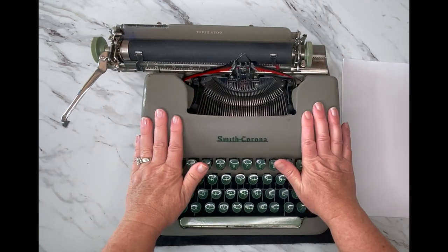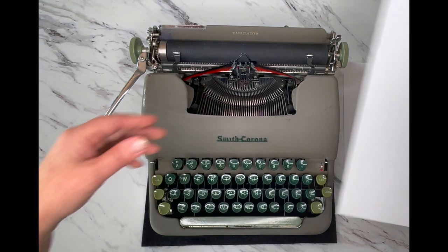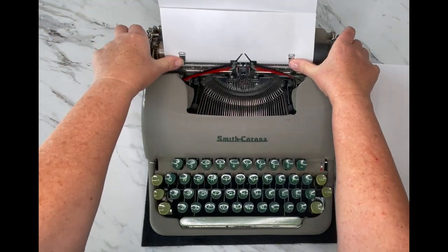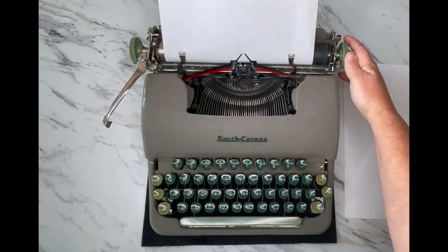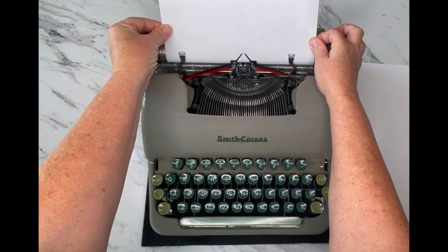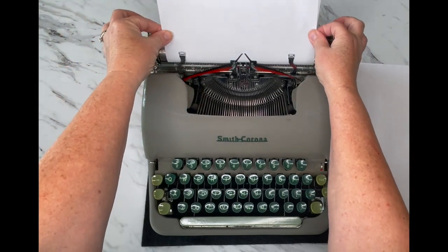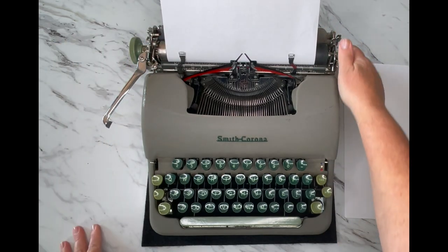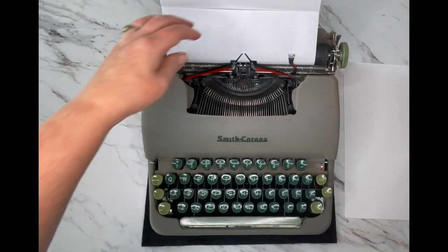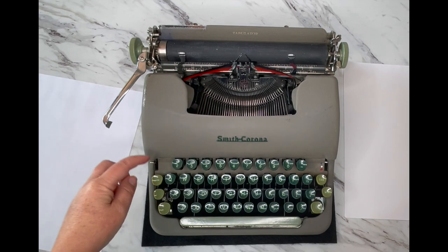Up here is your paper release — it releases the tension on your paper. When you load paper you can bring these in. If your paper is slightly crooked, pull forward on the paper release and the tension comes off, so you can freely adjust it, then re-engage. It's also used when you're done typing — pull the paper release forward and pull your paper out.